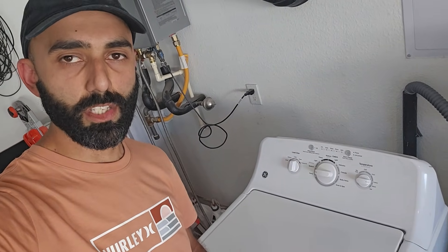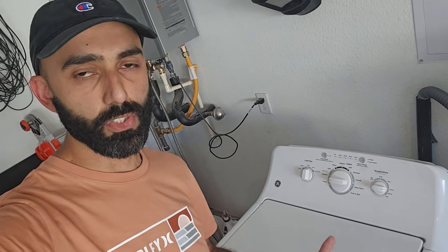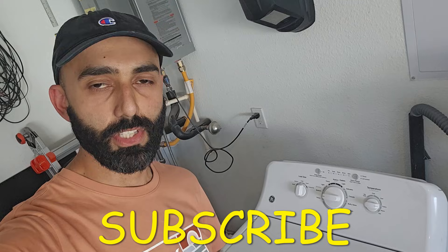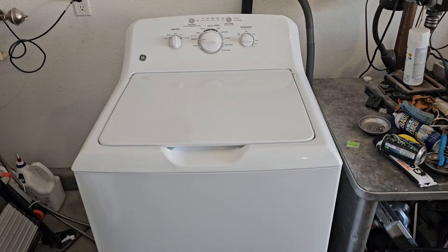Hey, welcome back to my channel Duct Tape Mechanic. In this video I'm going to be doing a complete teardown of this top-load GE washing machine. This video is going to be particularly helpful in identifying the major components of this sort of GE washer and how they are installed. If you find this video helpful, make sure you subscribe to my channel for more DIY and tinkering videos.